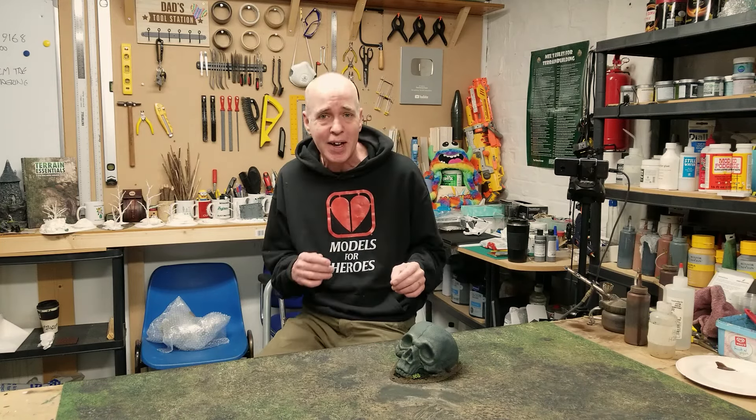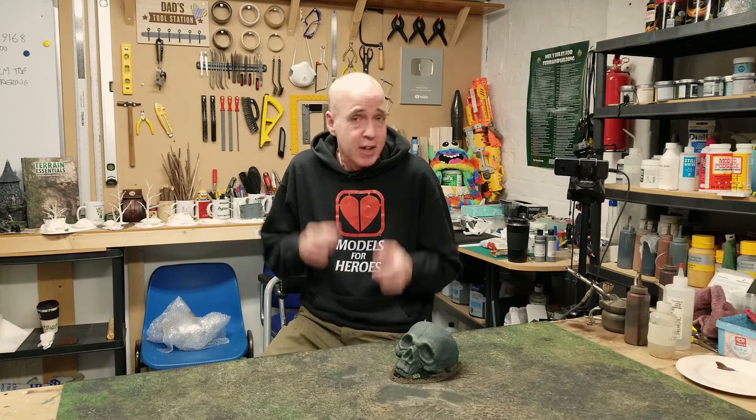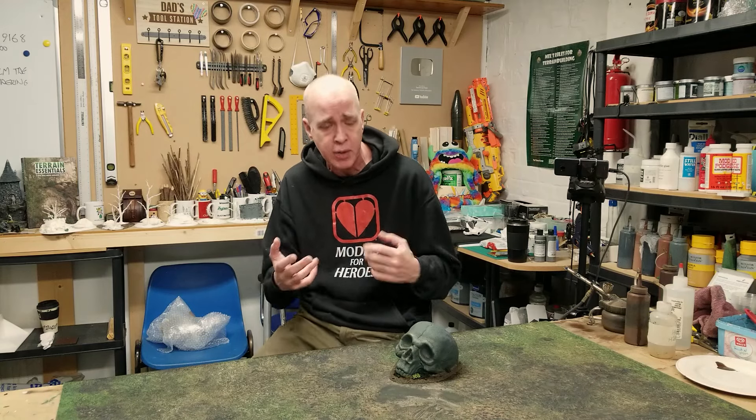Hey folks, Mel the Terrain Shooter back in the studio and back to lead you on another terrain adventure. This adventure we're going to be looking at how to customise battle mats. For those of you who've been following along on the channel, you'll know I've been getting myself back on my feet with producing the videos and making the terrain.